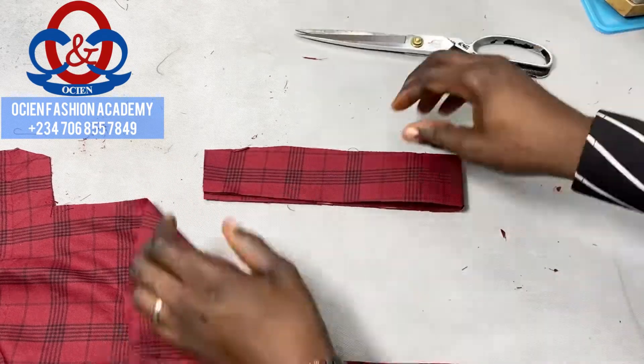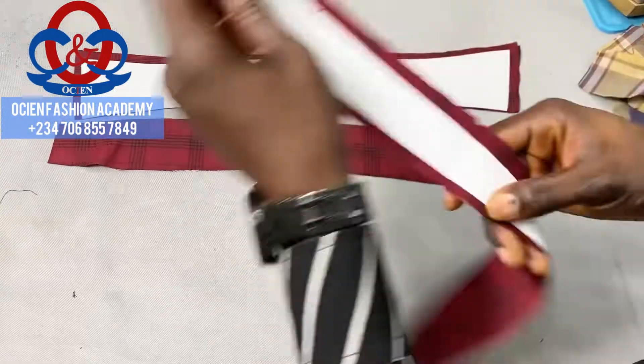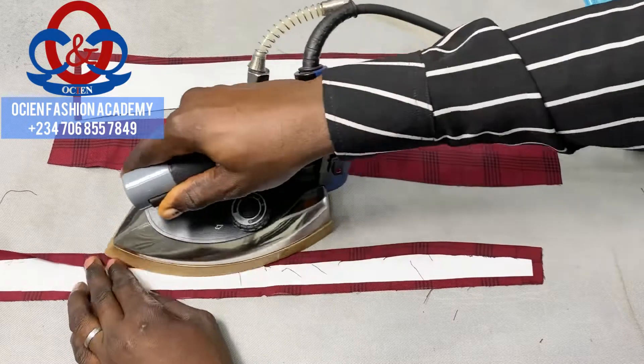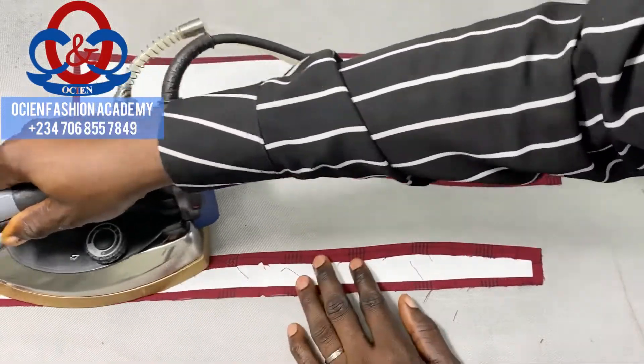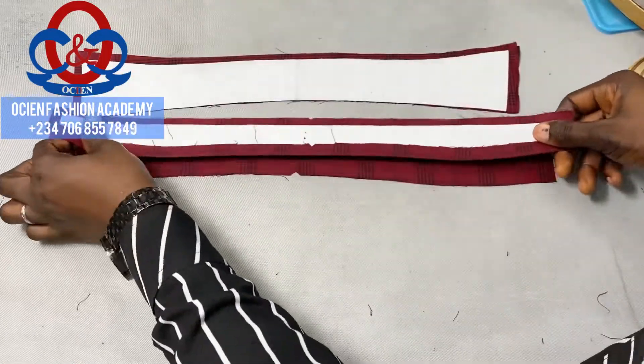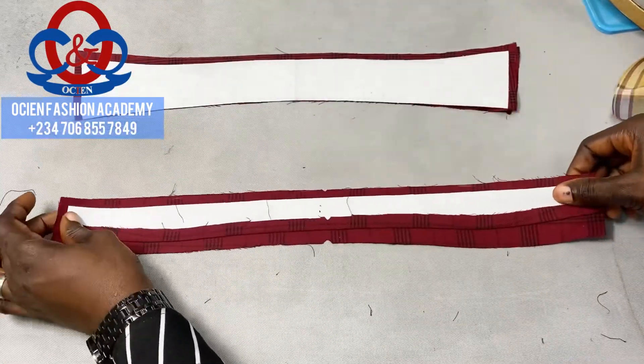Open it now and take the collar stand where the collar interfacing is applied. Fold the part where you have 0.5 inch — just fold it that way. Now we'll go to the sewing machine.